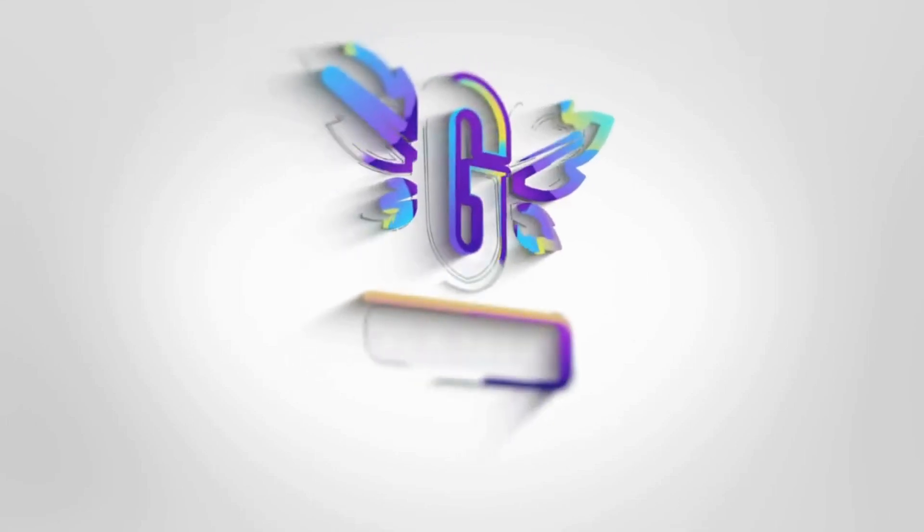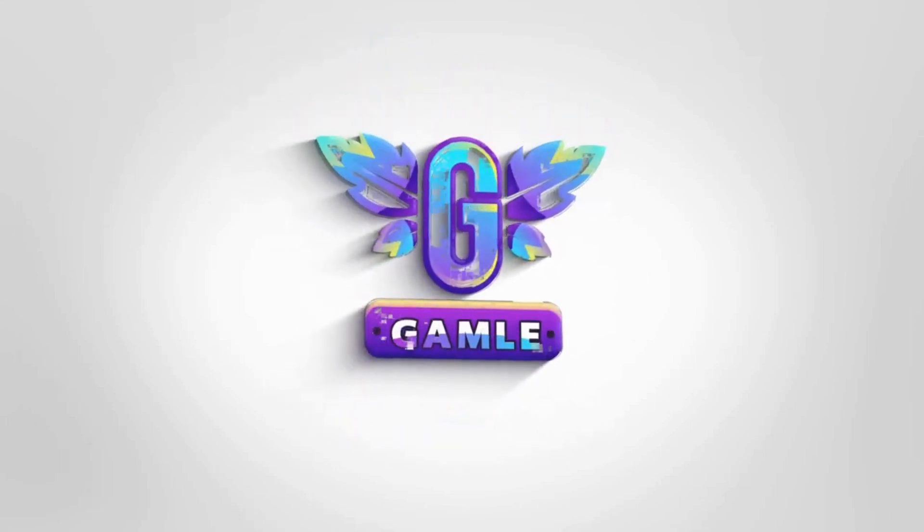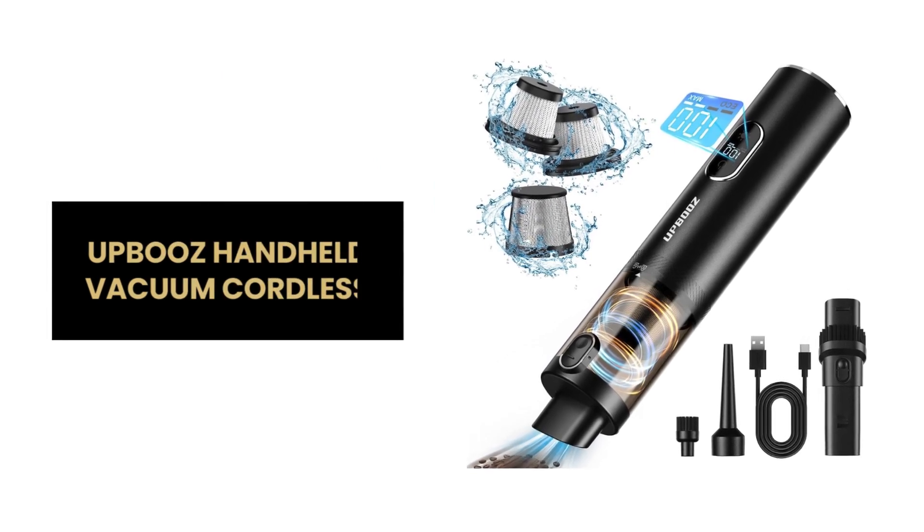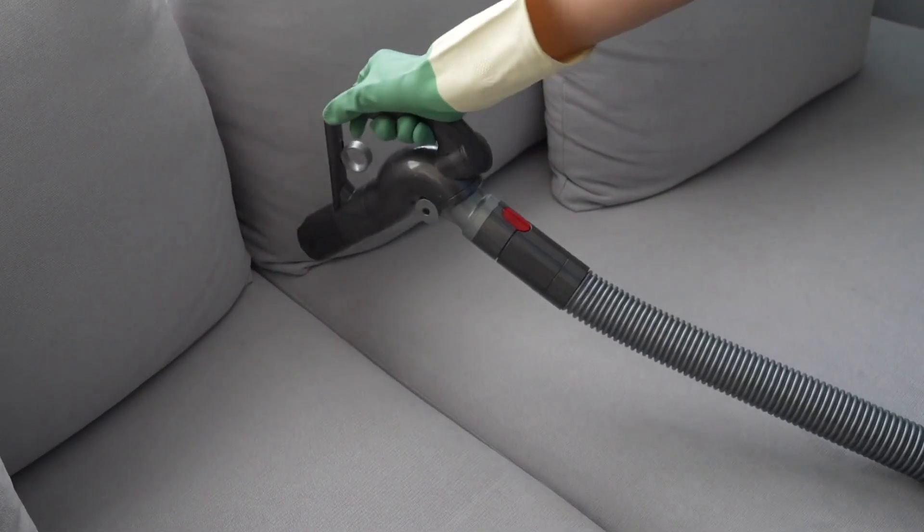Hey, everyone! Introducing Upboo's Handheld Vacuum Cordless, the ultimate cleaning solution for your car, home, pet area, and office. Let's dive into the remarkable features that make it a must-have accessory.